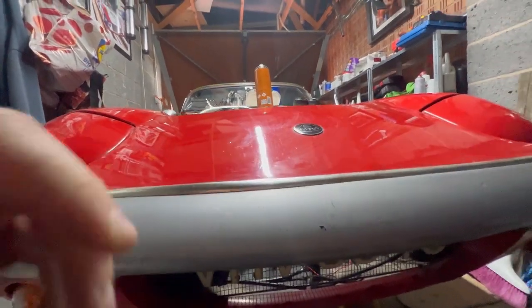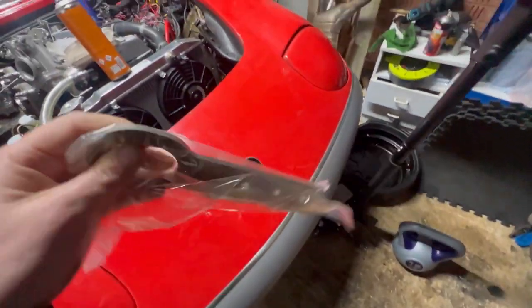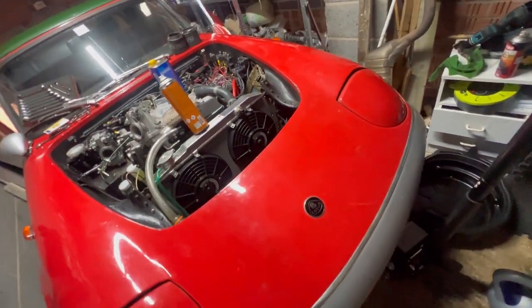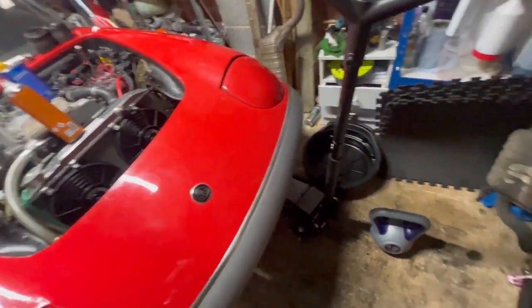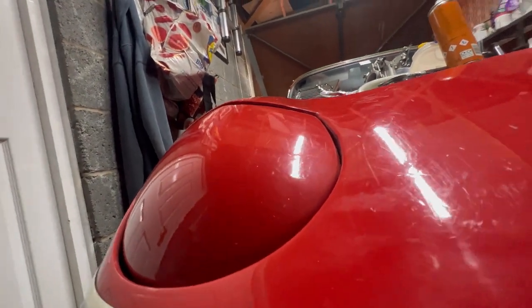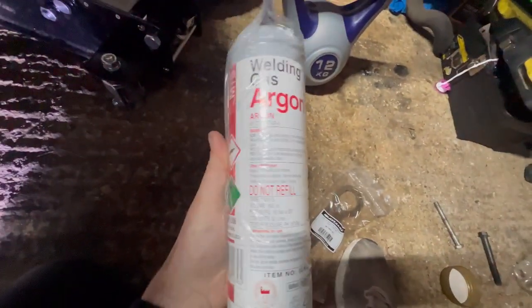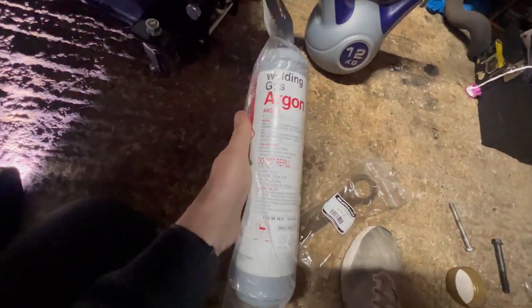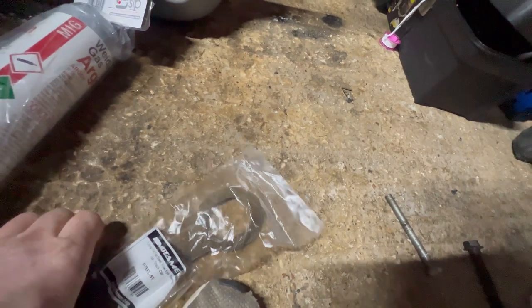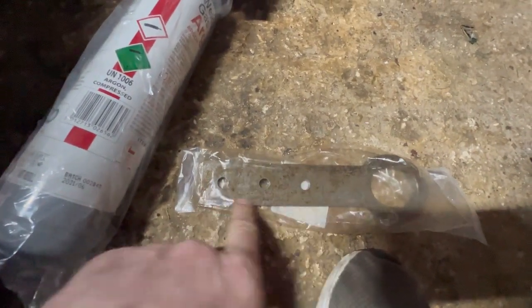Today I'm going to attempt to weld this beautiful piece of steel to the other side of the car to act as a towing point. I've even bought a professional watermark and gas, so I'm hoping my welds should be less appalling. I don't really have a plan other than to clean this up, clean the underside up, drop a couple of puddle welds in and then seam it round.